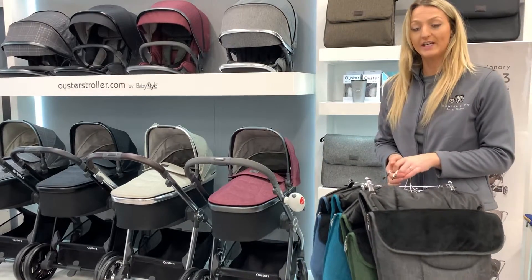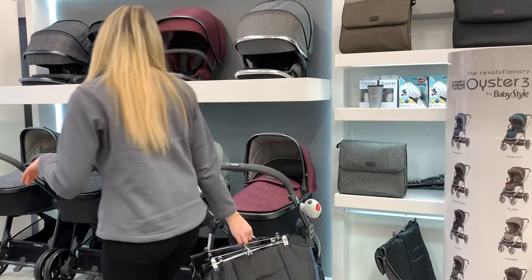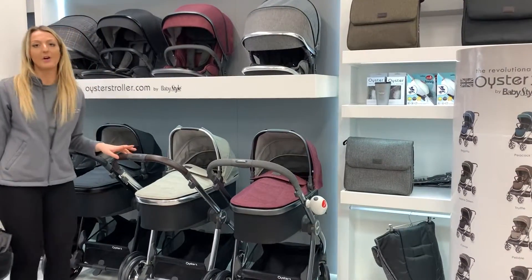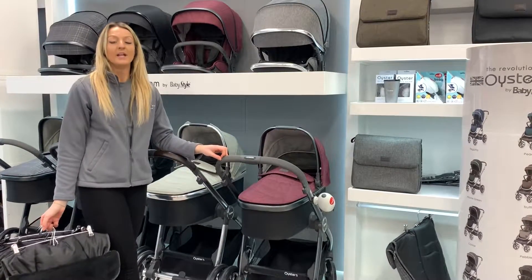All of these look beautiful on the frames, and there are a couple of frame choices. We have the Chrome, which has a brown handle, and there's also the City, which has a grey handle.